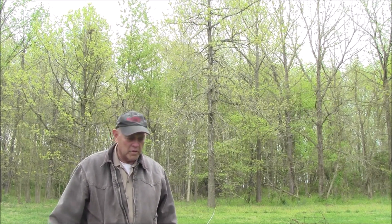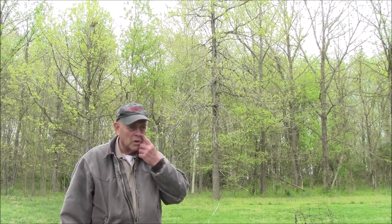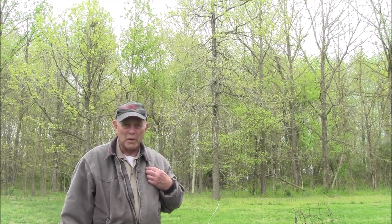Okay, here's David and Susan again. We got a phone call the other day and a person was needing to have the height of a tree measured. We've talked about it before, but I don't think we've had a recent video about it.